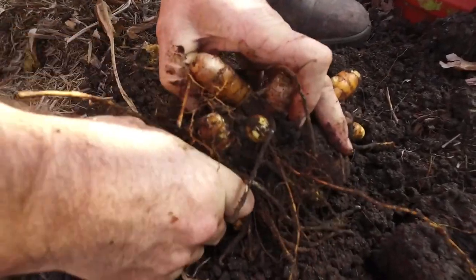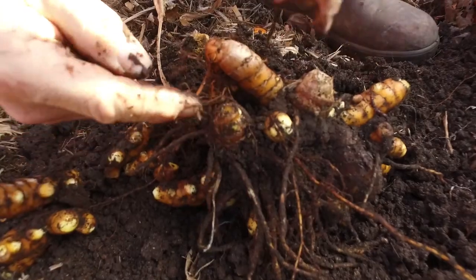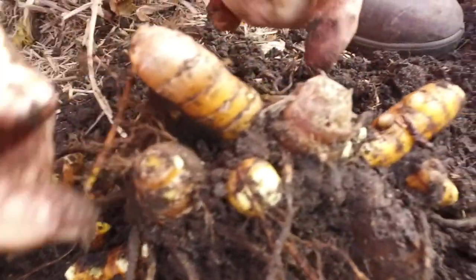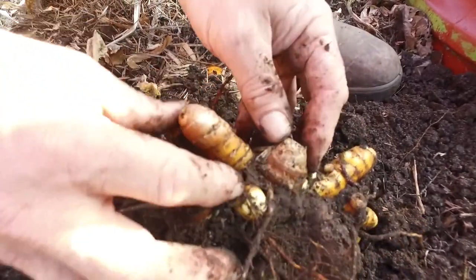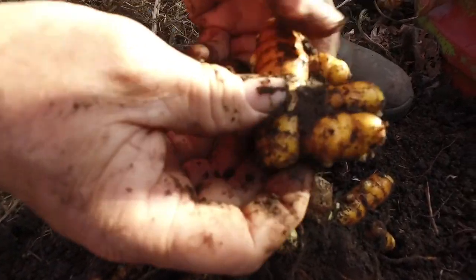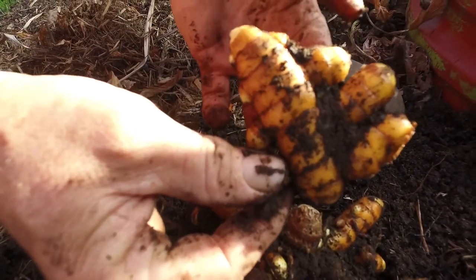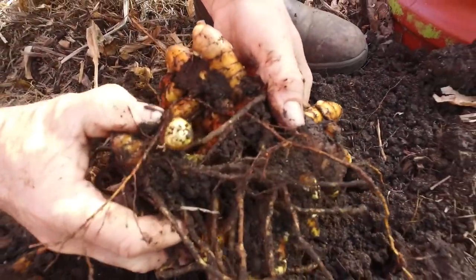Give it a little nudge — you can feel it's loose there, you can feel it cracking away. The idea is you want to split those crowns. A crown comes to a bit of a point and has roots coming off it, whereas the fingers — or the hands if you like — don't have any roots coming off them.